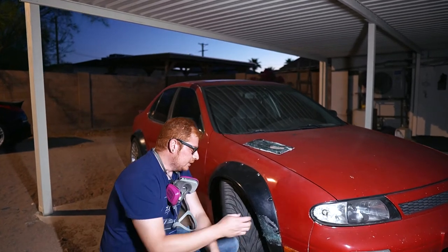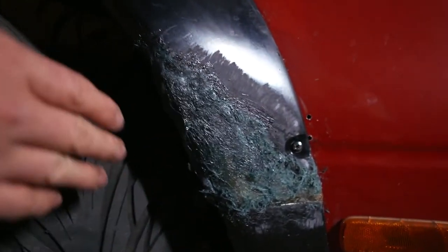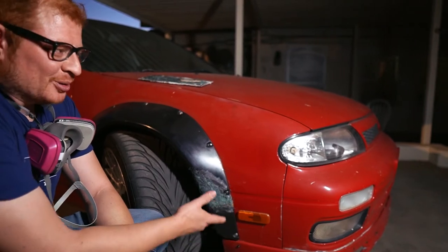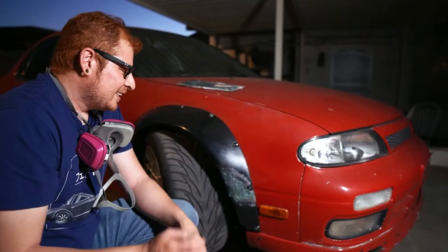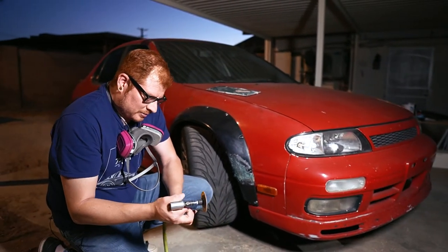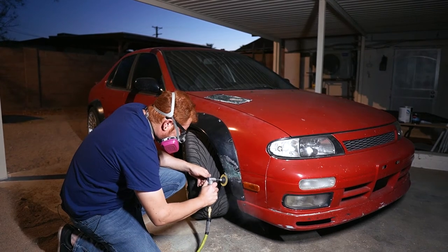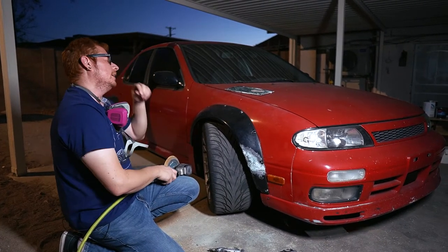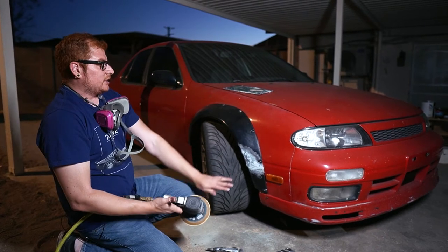I'm going to go back to the air grinder and just knock down all the highest spots. The Bondo Hair is pretty hard to work with just because it has long strand fiberglass in it and it's really difficult to get it to spread properly, so anytime you use it it's immediately going to look horrible. Don't freak out if it looks like this or possibly worse — it's kind of supposed to look that way. Now we got most of the higher spots knocked down, so we're going to switch to 80 grit on the orbital sander.